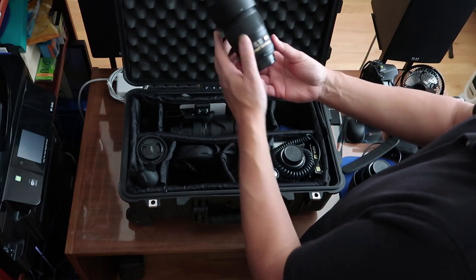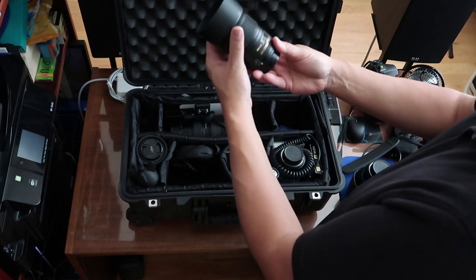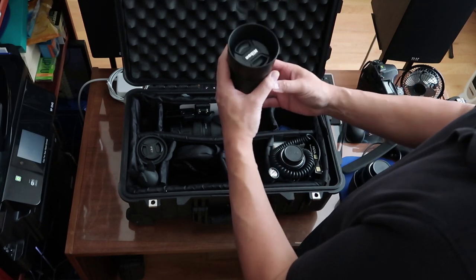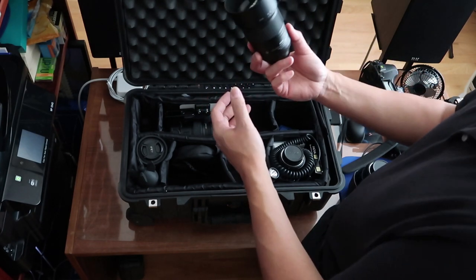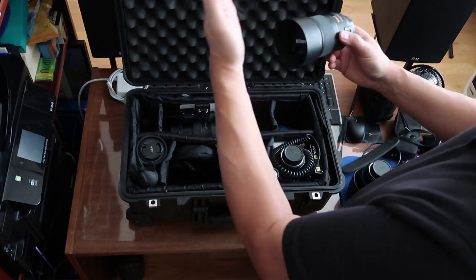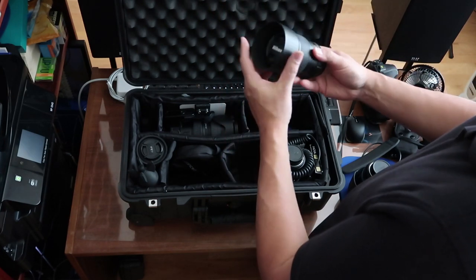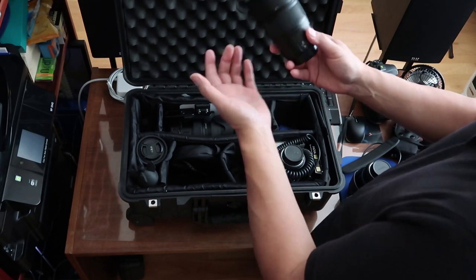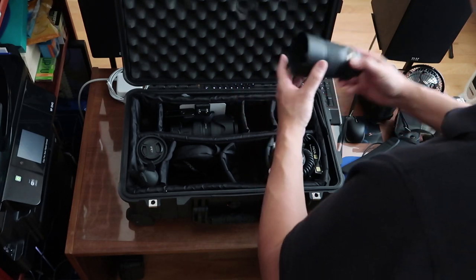I do have a 60mm f2.8 Nikon macro lens. Nikon calls their macro lenses micro lenses, so don't get confused — if you see an ad that says Nikon micro lens, it's a macro lens. This is good for close-ups; I can shoot very close with this. Very good for reproduction purposes. If you're a photographer that does crime scenes like I used to do, it's kind of a workhorse lens.